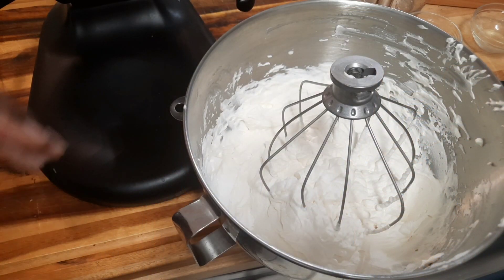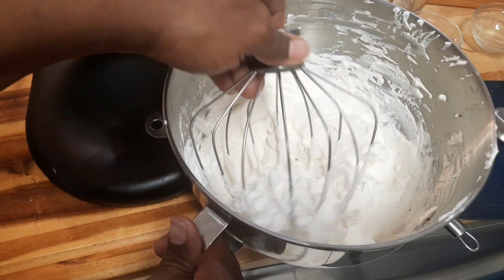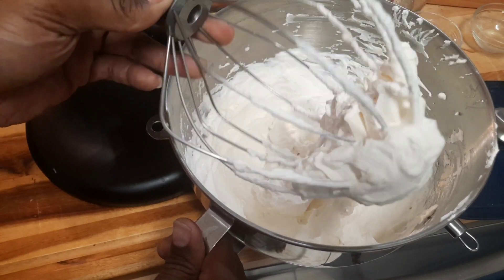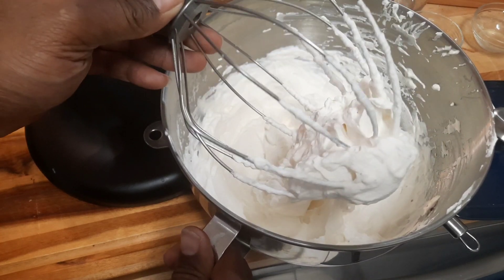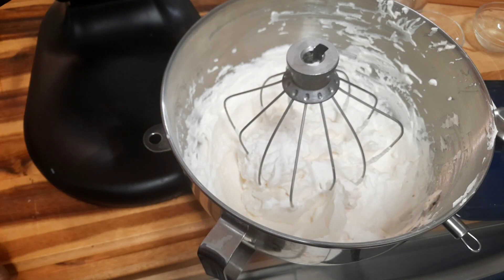When your whipped cream gets to this point it's done. Don't whip it any farther than this because you'll be making butter — sweet butter. So let's get over to assembling the banana pudding.